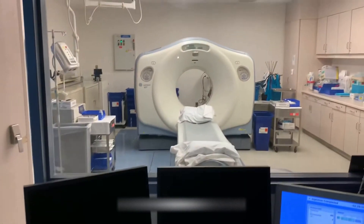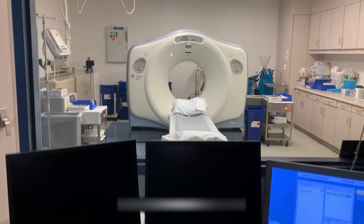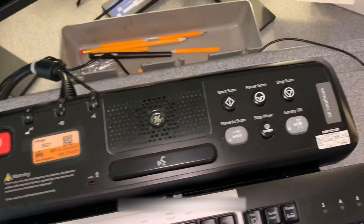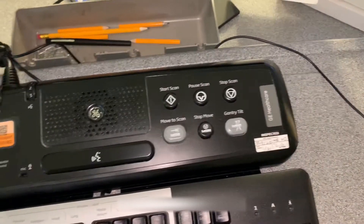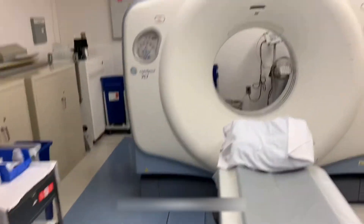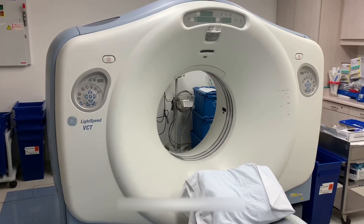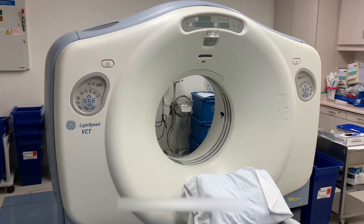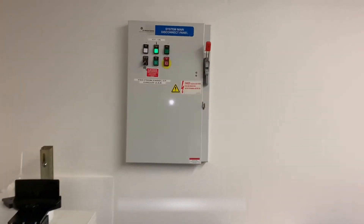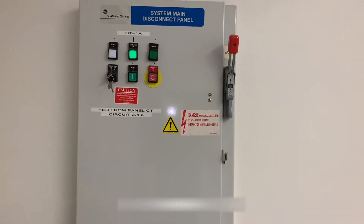Here we have a GE Lightspeed VCT with no visible indication of power in the gantry or the operator console. Check your A1 main disconnect panel for any power indications. Make sure your knife switch is in the upright position and press the start button.